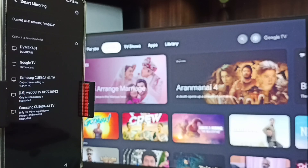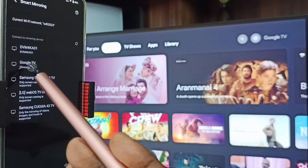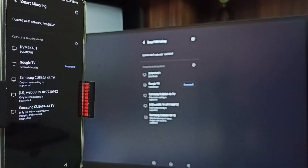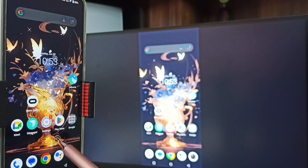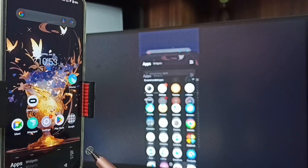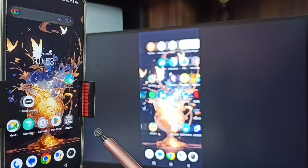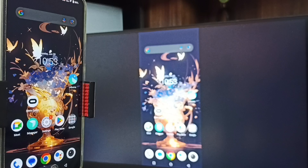I am using Google TV, so tap on Google TV, then tap on Start Now. Done — Method 1 is working! If you want to switch the display to full screen, you can enable screen rotation in the mobile phone and then just rotate the phone.